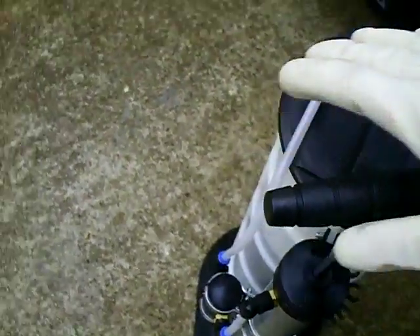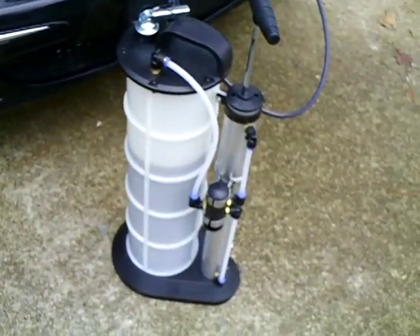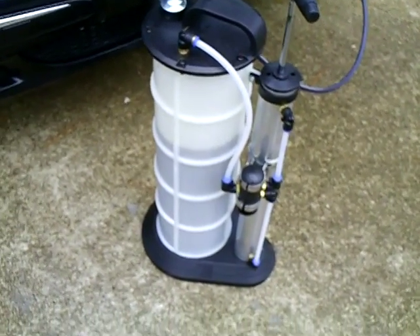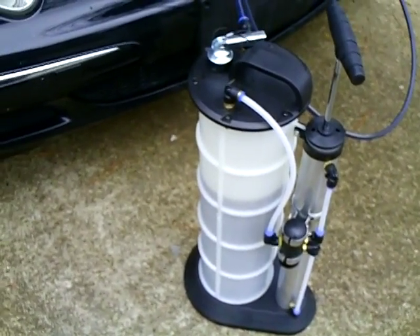From time to time give it a couple of pumps to keep the vacuum going. It's a lot easier — look at it filling right up. That's fantastic. I never used it before but I just wanted to show people what it is.